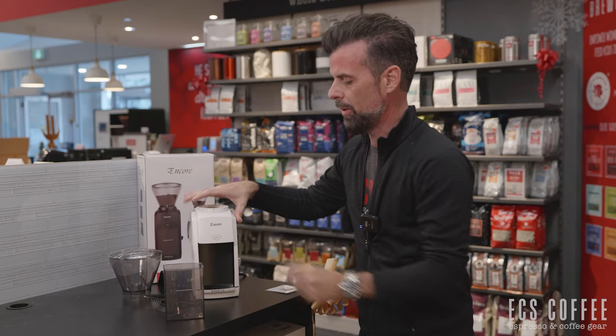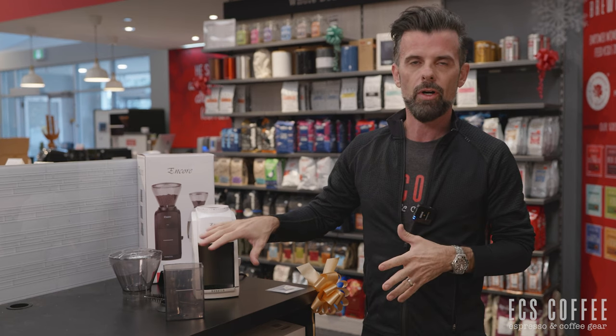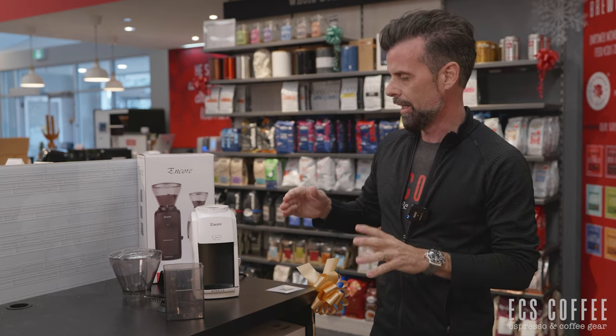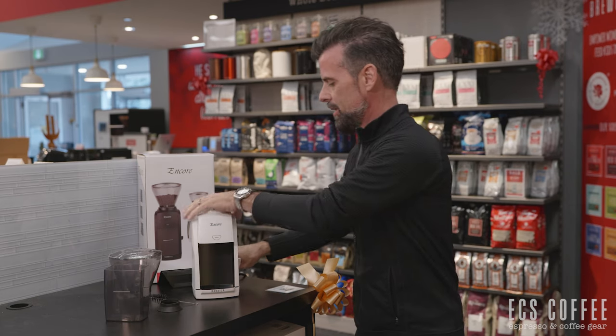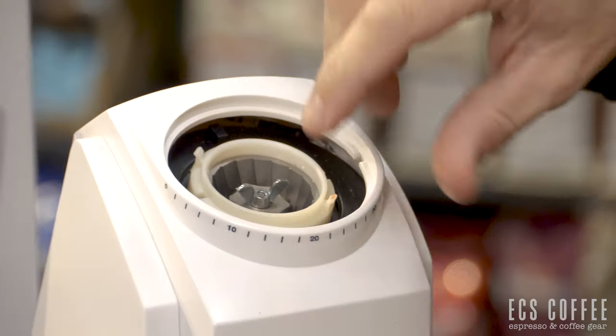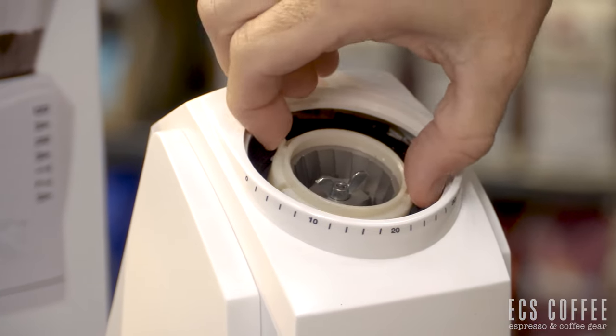For the setup, what we want to do first is rinse all these out. I'm not going to do this because this is brand new, but rinse them out with warm water and let them air dry before you put them back in the unit, and then you can get going. I'm going to tip this forward to show you the top inner bur ring and how to put the little gasket on so you can get up and running.